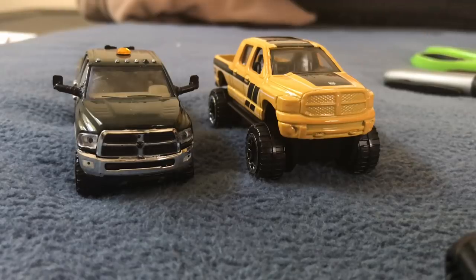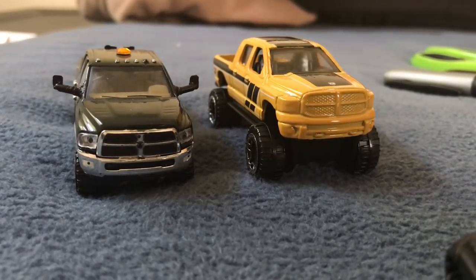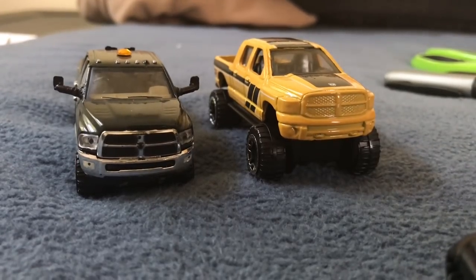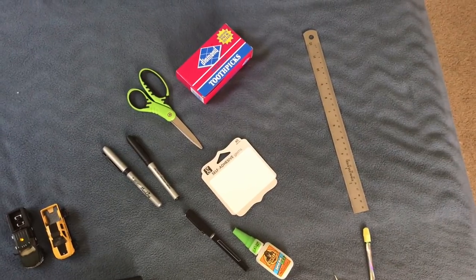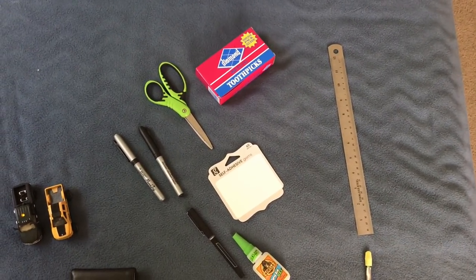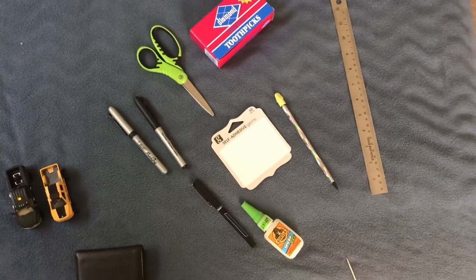Today I'll be walking you through how I make towing mirrors just for 1/64 scale Ram trucks. Now that mirror is made up of just two pieces: that little mast arm, and then the mirror on the end. The way I see it, it's easy to simulate that, but it does take some time. So here's a look at everything I'll be using in the process, including the pencil — don't leave that out.